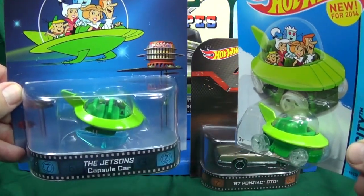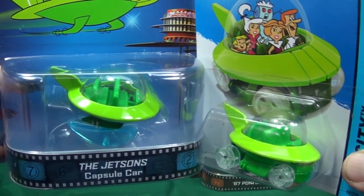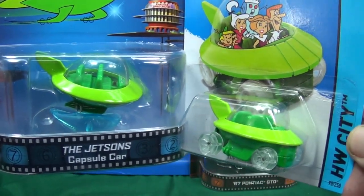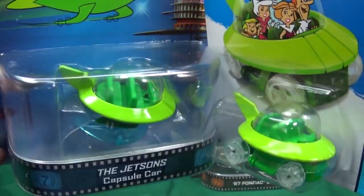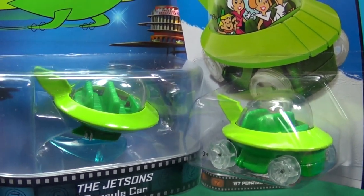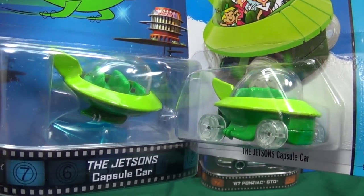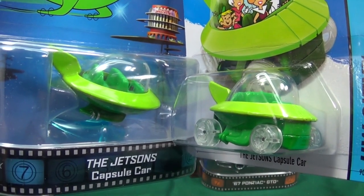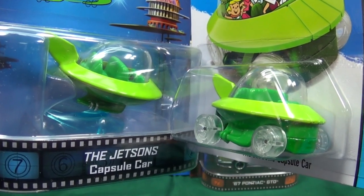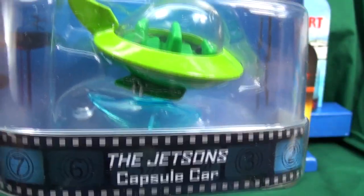The B case assortment has the Jetsons capsule car. Whereas other releases just gave it rubber tires and special paint, if you look closely at the Jetsons capsule car they actually changed the tooling. The top is the same — same bubble, same interior, same ring around the outside — but they changed the bottom. As far as I can tell, this is the first time they actually changed the tooling between the basic and the Retro. The basic version has tires so kids can roll it around, but the adult Retro version has a little display stand.